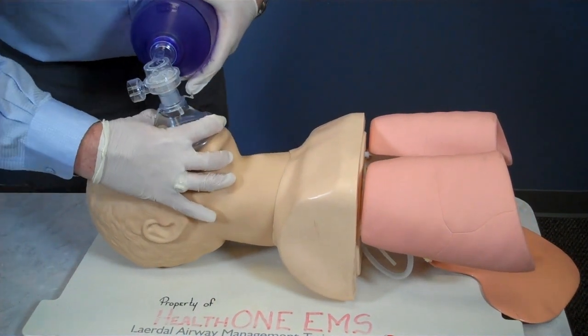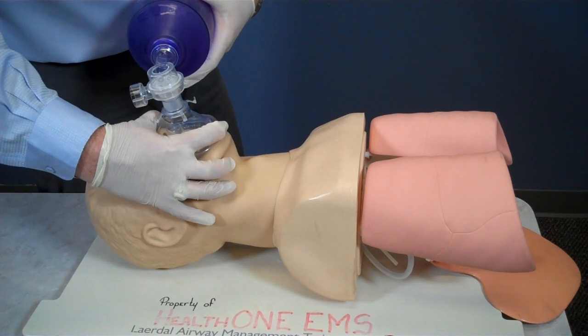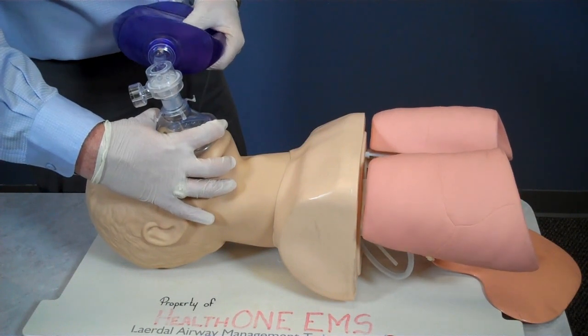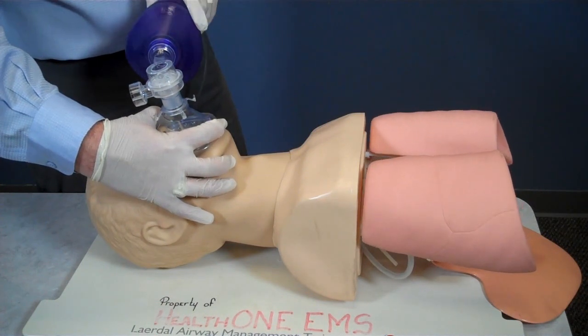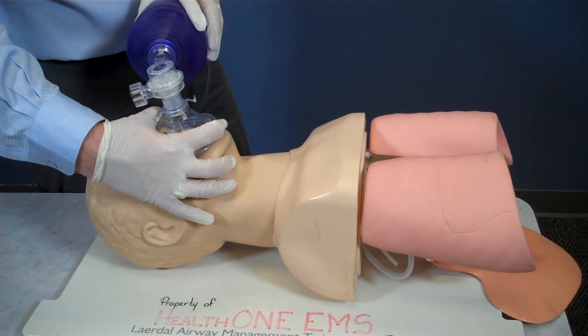I will now select an appropriate mask and connect it to the BVM device. I connect the BVM to the liter flow valve on the regulator and adjust the flow to at least 15 liters per minute. I place the mask over the patient's face and ensure a tight seal around the mask. Now I ventilate the patient once every 5 seconds or approximately 12 times per minute. I watch for chest rise and fall to determine proper volume. I must make sure I begin ventilations within 30 seconds of suctioning.